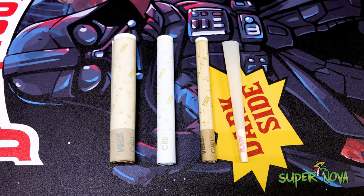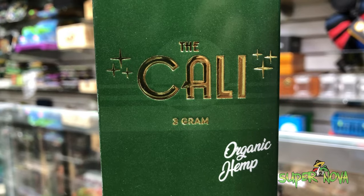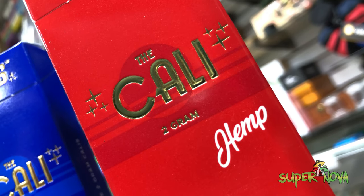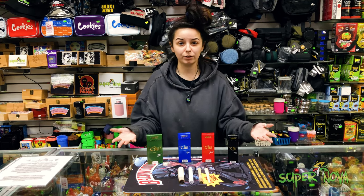Alright guys, so these are the four varieties we have: we got organic hemp, rice hemp, and we got our ultra thin — and we got one, two, and three gram in every style and variety that you can think of.